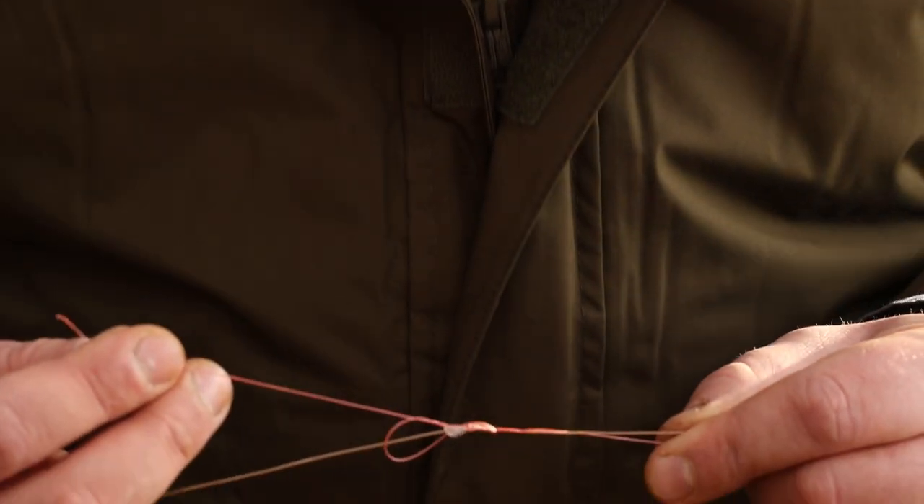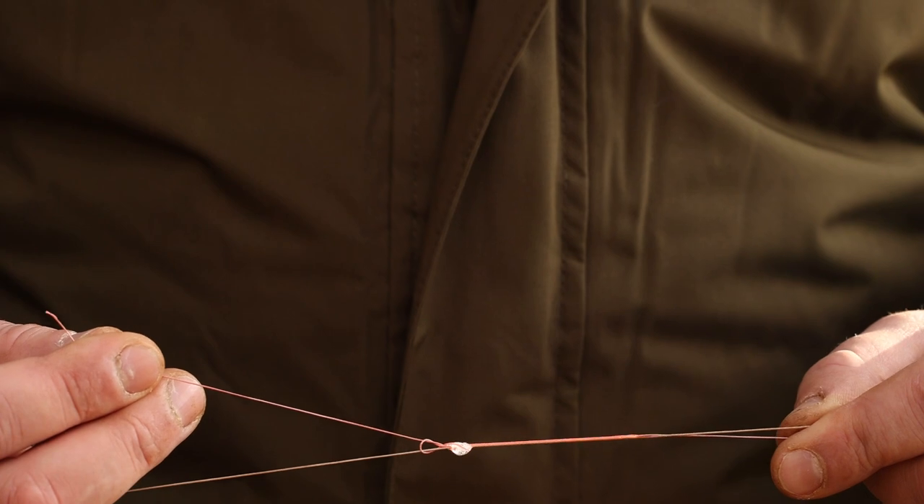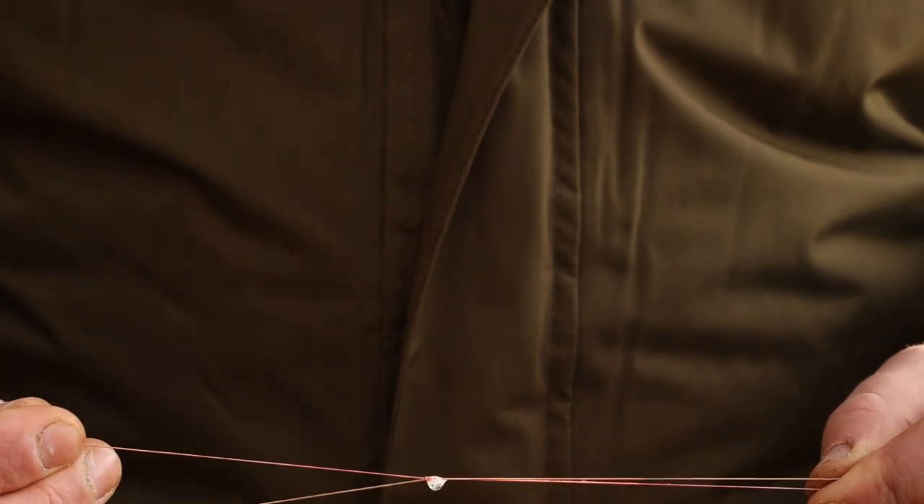Then I'm just going to moisten it up and pull it down very gently. I'm not going to tighten it real tight at this point — I'm just going to pull it down so it's just about ready.